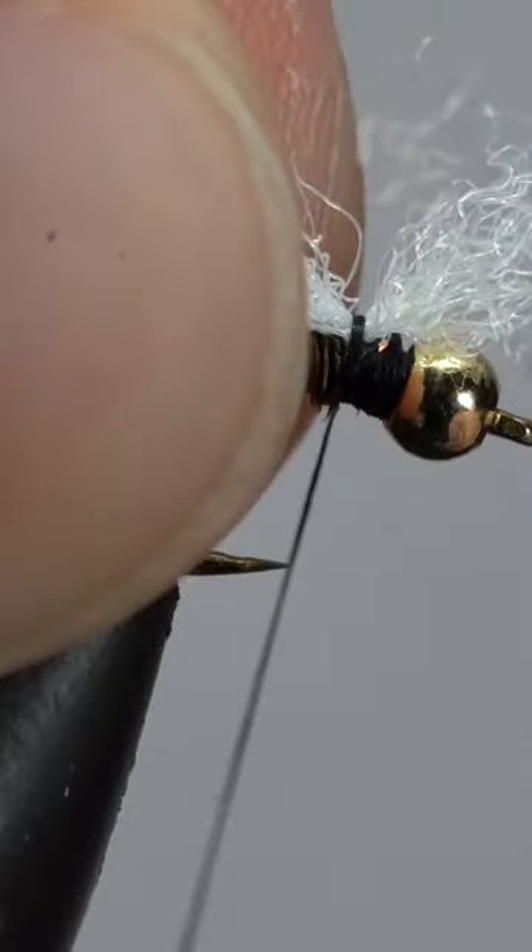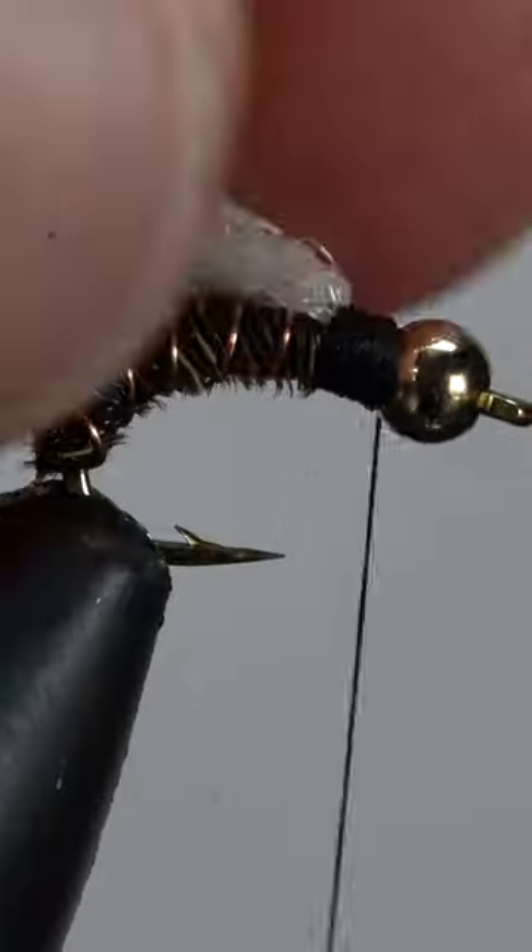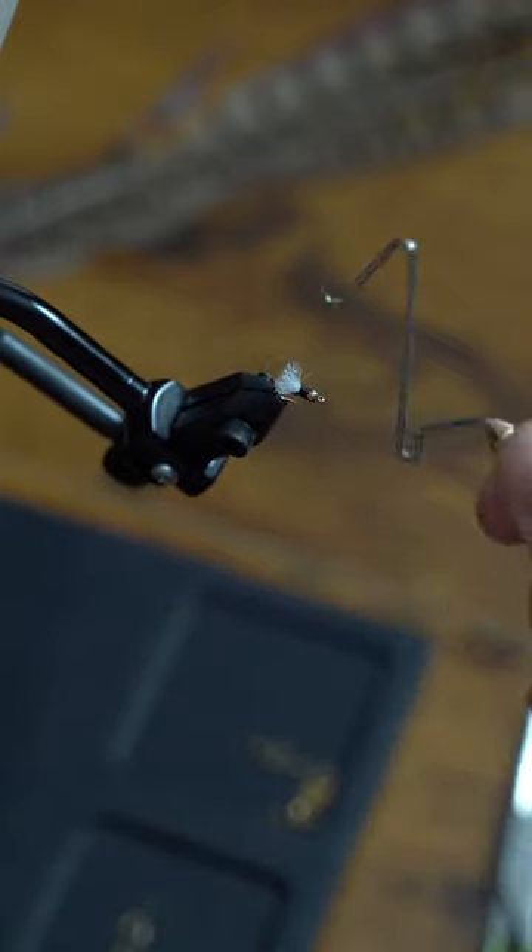Next, we'll add this fly's secret sauce, AKA poly yarn. Angle it back with thread wraps in front, and then finish her off with a three to five turn whip finish.